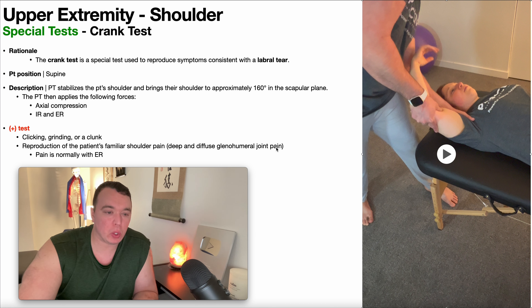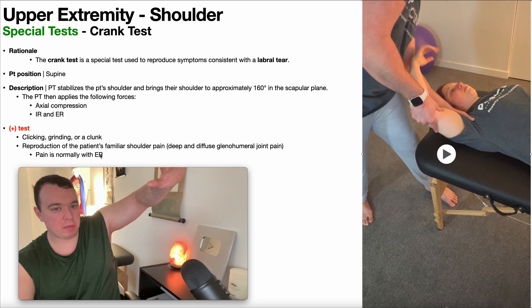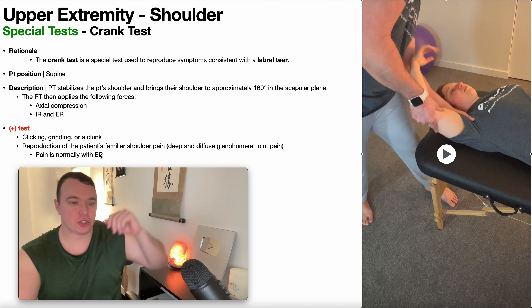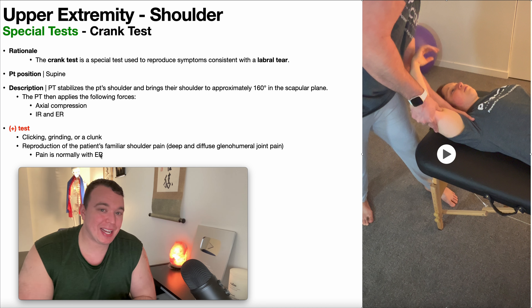I'm going to bring her shoulder to approximately 160 degrees in the scapular plane. My left hand is stabilizing the patient's shoulder, and my right hand is grasping the bicondylar aspect of the humerus — just the distal humerus. That's what's going to apply the axial compression and then move through internal and external rotation.